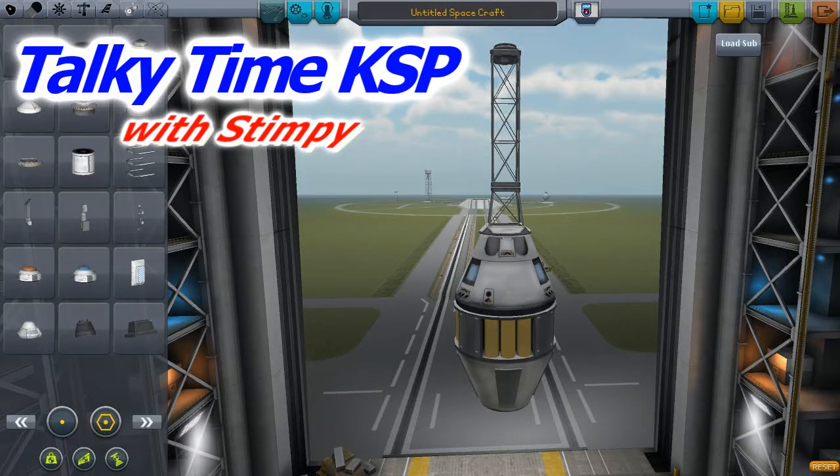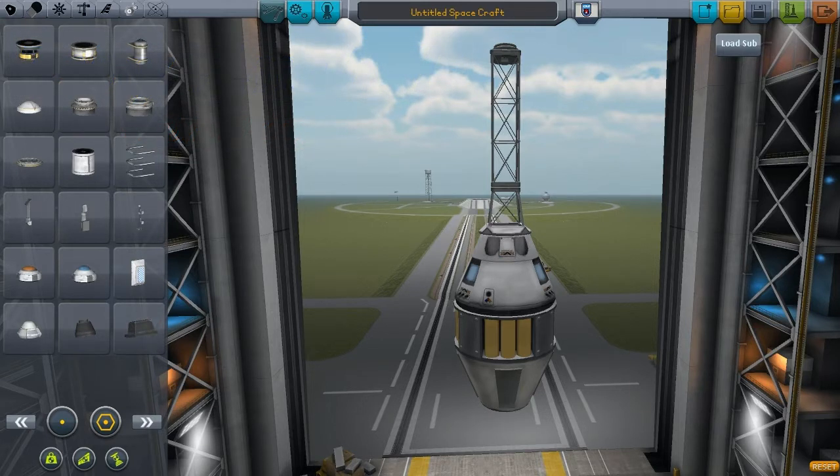Hello world and welcome to a slightly random little talkie time slash KSP short video. Today we're just gonna be testing a little bit of weaponry. We're gonna be making some torpedoes. We're actually in a test save here where I hack gravity about and such and just mess about to see what I can do with things.